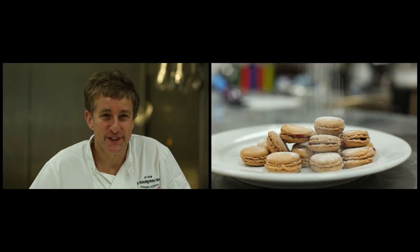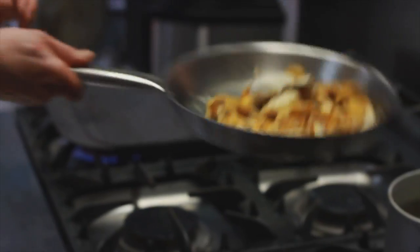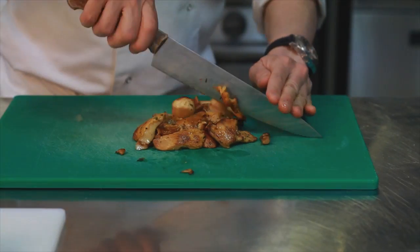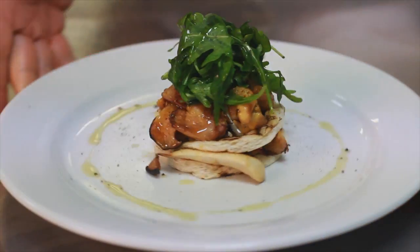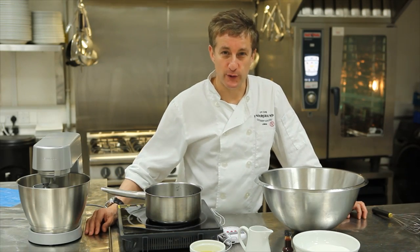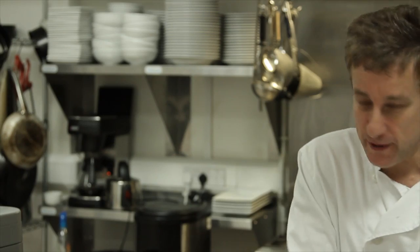Today I'm going to show you how to make the perfect macaroons, the ideal teatime snack. I'm going to show you how to make macaroons and there are three parts to this, so it's going to involve me moving stuff around, so bear with me.